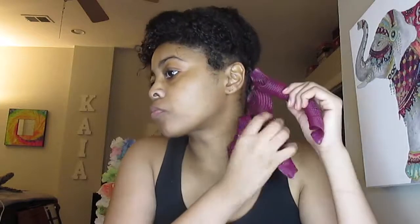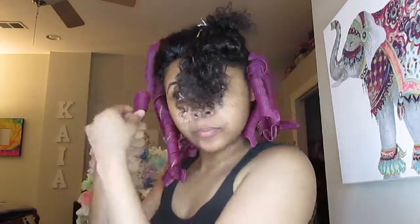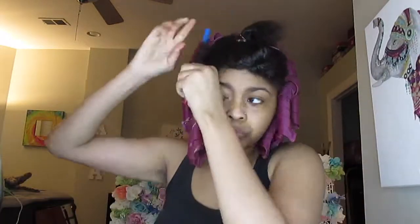Once you apply the curlformer, please make sure you twist all the way up, just like the curlformers come, because you want your curl to form. I did not have enough curlformers, so I had to play around with it. I got some flexi rods and made a bang section, doing the front part with flexi rods.